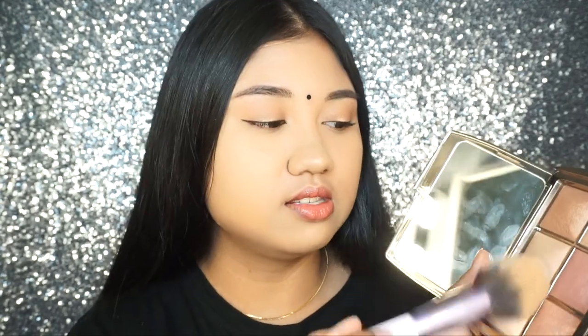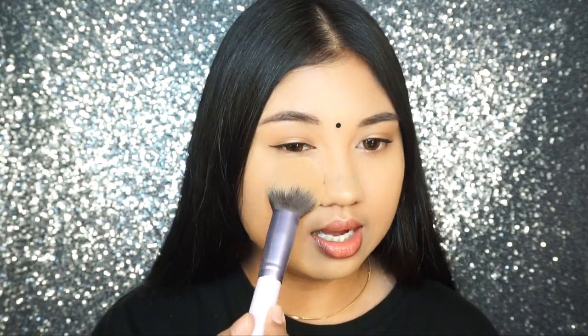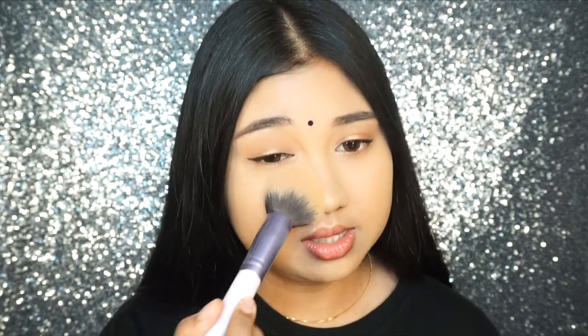Just to show you the packaging again — I really like it, especially the mirror inside. The only downside is the fingerprints it picks up. To start off the demo application, I'll be using these two powders together and then applying them under my eye.